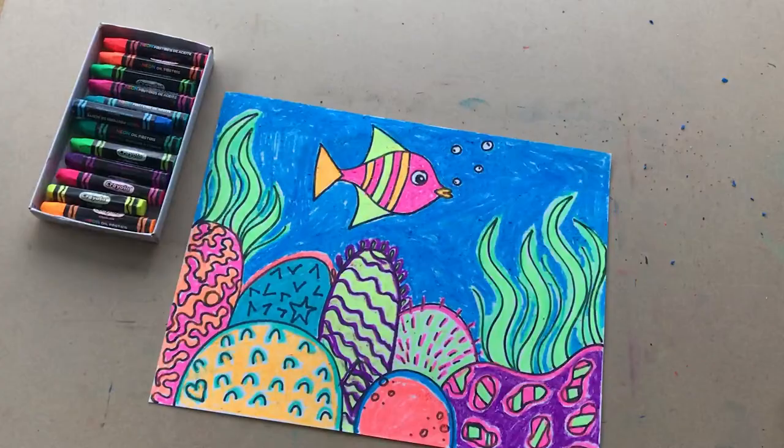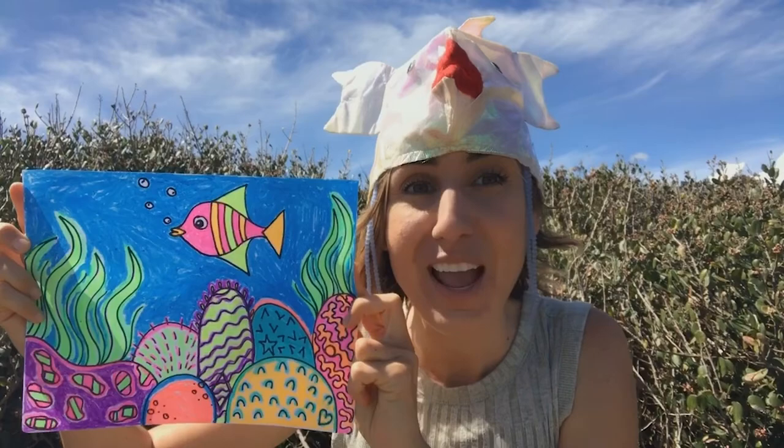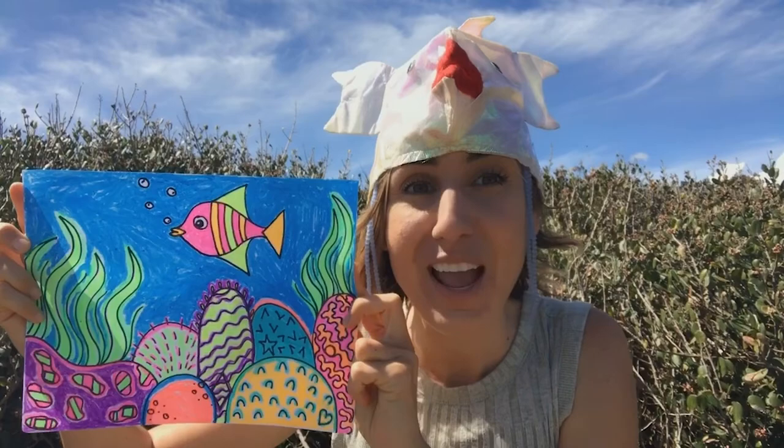There we go! We did it! Thank you so much for making this art project with me and Fishy — this was so much fun! I can't wait to see what you guys drew. Please let me know if your friends and family found all the hidden shapes that you put inside your art projects. Email me at heyparachute@gmail.com so I can see what you guys made. Fishy's saying that he's ready to go for a swim, so we're gonna get going, but I'll see you guys next time. Bye!